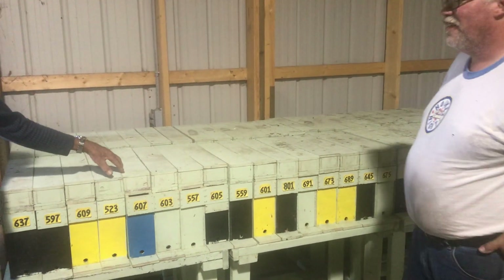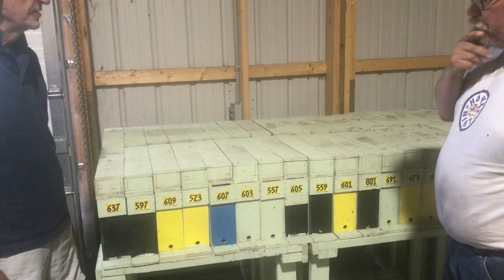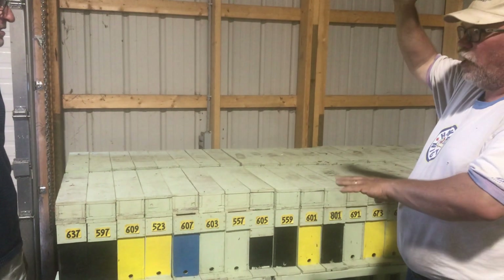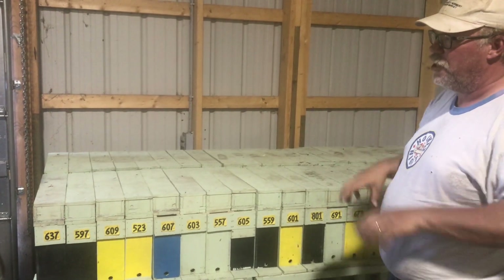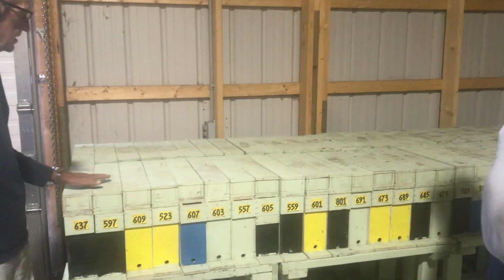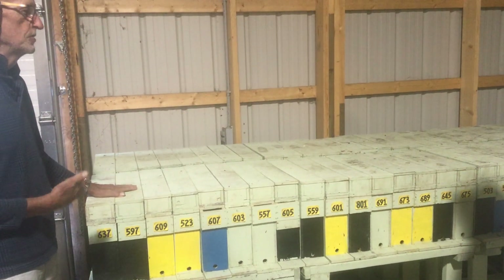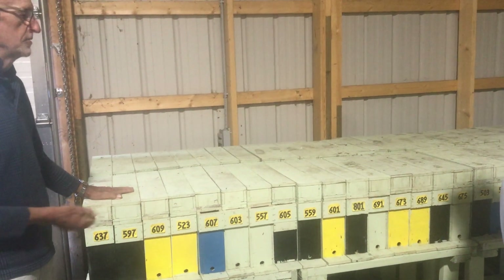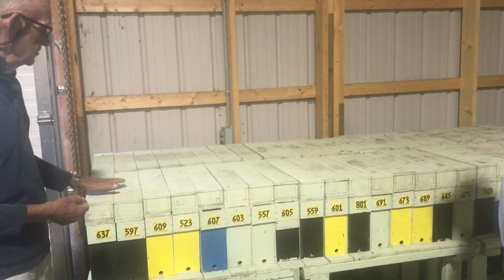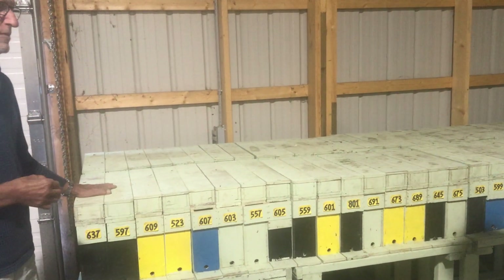I'm sure we are violating the bee space. But if you manage the population well it should be okay. Although if you ran those all summer, let them build up and have two or three honey supers on them, you'd probably find it pretty messy. That's not the objective — the objective is the easiest way to start queens. And here we only have to take one frame of brood from our production hives.